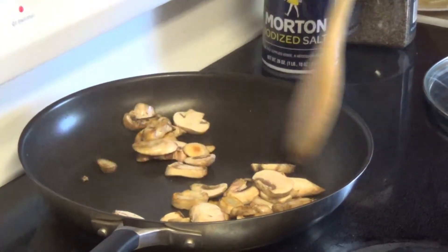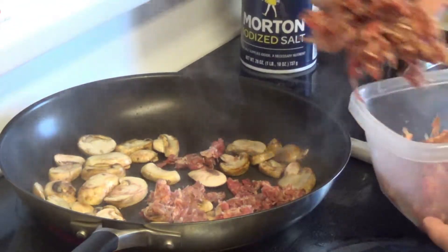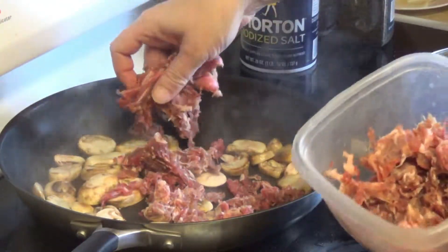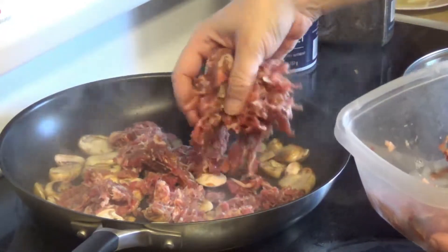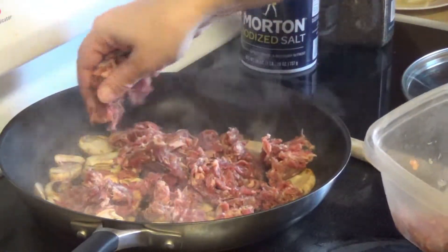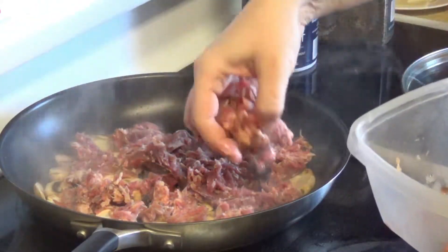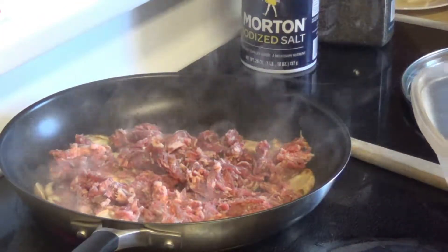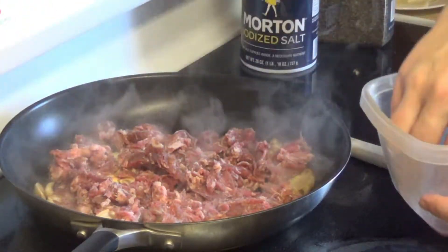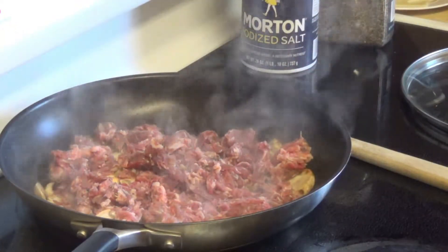No cheese whiz. As those mushrooms caramelize, it's time to lay down our chopped sirloin. Now this should be a very thin cut, like paper thin. We want that caramelization on our beef, just like we do our mushrooms. That pan has gotten to that heat — you're literally going to hear that sizzle all the time.